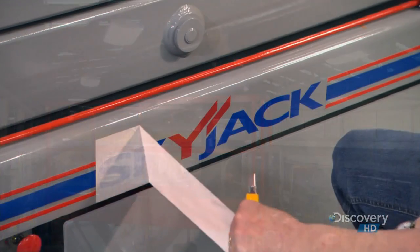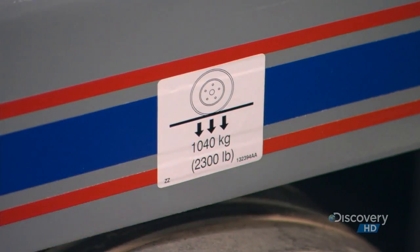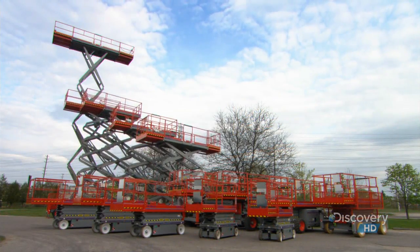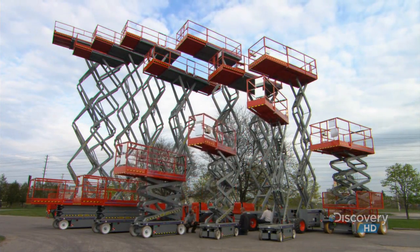After a test drive, it's time to apply the decals — up to 75 of them depending on the model. Some are decorative, but most specify safety information, such as the scissor lift's load capacity.